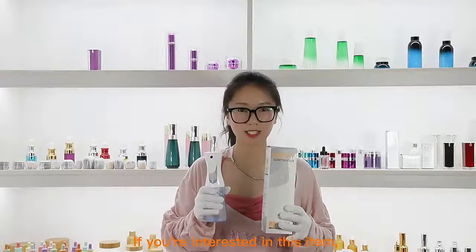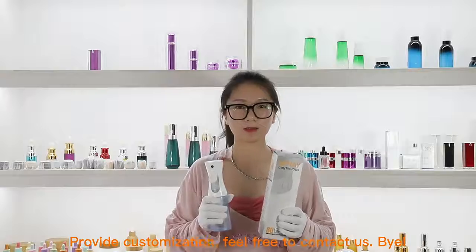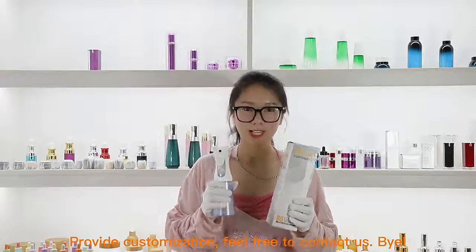If you are interested in this item, welcome to request samples and provide customization. Feel free to contact us. Bye.